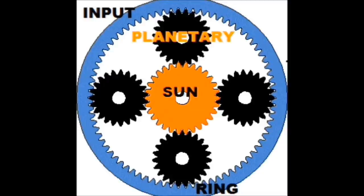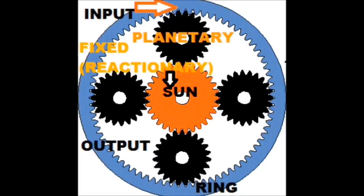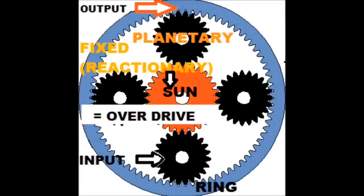Now let's take a look at how the power flow works. The power flow requires an input, an output, and a reactionary or fixed element. In the Sturmey Archer hub, the reactionary gear is always the Sun gear, as it is affixed to the axle — it is the only non-moving part in the hub. When the input is the ring gear and the output is the planetary carrier, the result is a gear reduction or underdrive. When the input is the planet carrier and the output is the ring gear, the result is overdrive.